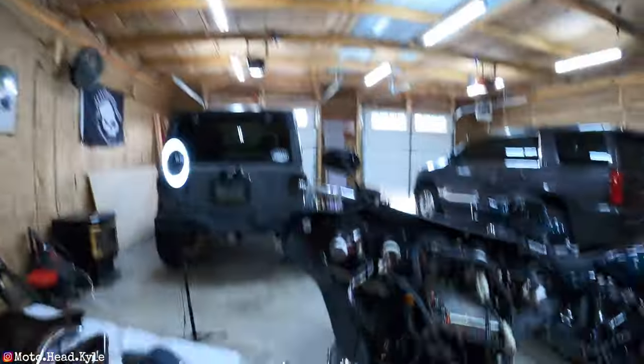Welcome back to the channel. In today's video we've got my dad's 2011 Harley Davidson Street Glide all ripped apart.